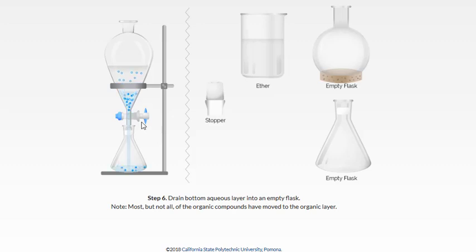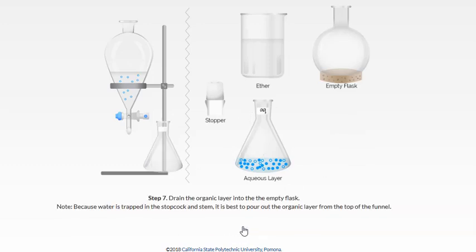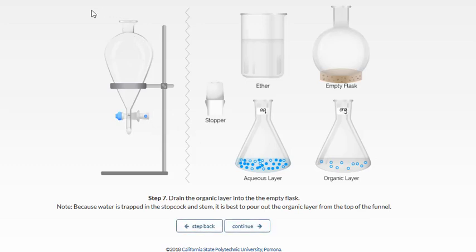We're done with our first extraction. Open up the stopcock with the stopper removed, drain the aqueous layer, then drain the organic layer. A better practice is to pour the organic layer out through the top of the sep funnel so we keep our organic layer as water-free as possible. Notice that we've labeled our flasks — that's really good practice because it's easy to get mixed up, especially if both solutions are clear and colorless.